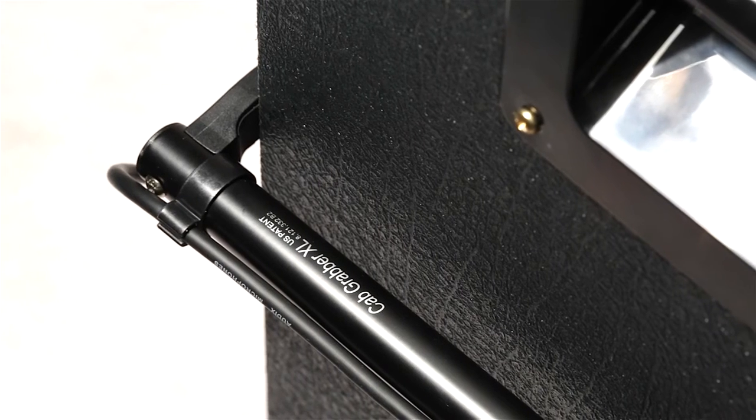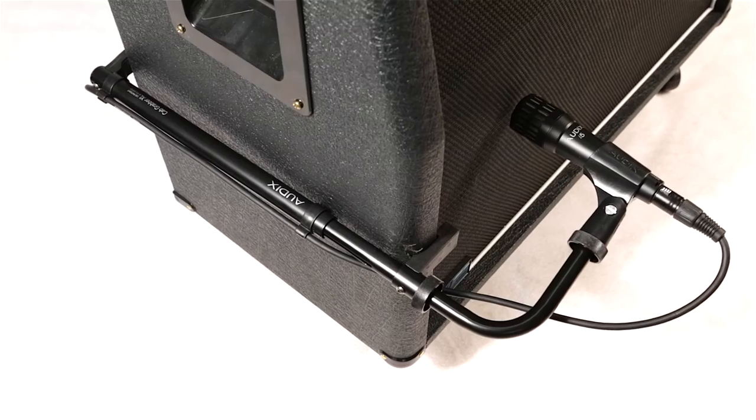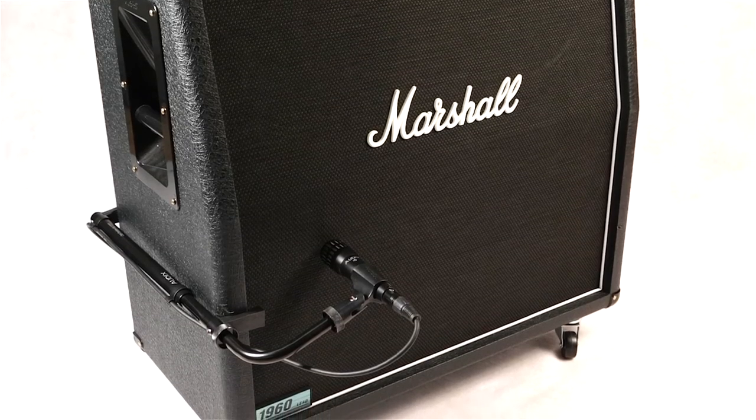Also available is the Cab Grabber XL, a larger version which adjusts to cabinets 14 to 20 inches in depth — perfect for 4 by 12 cabs and large bass cabinets.